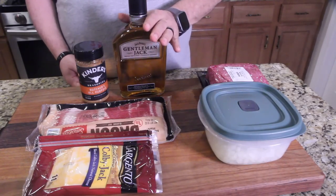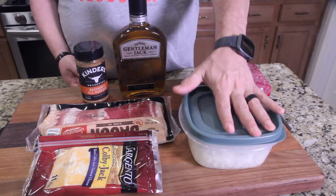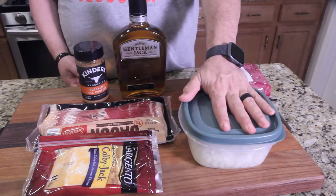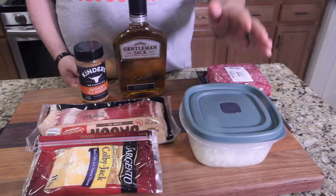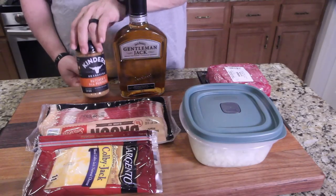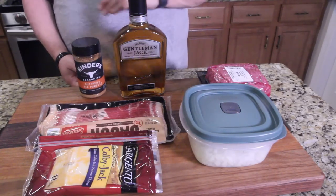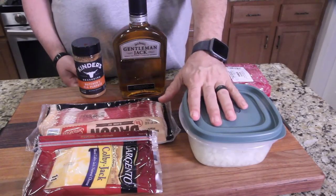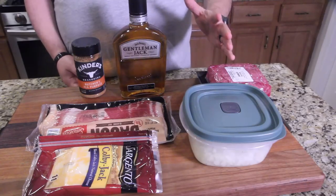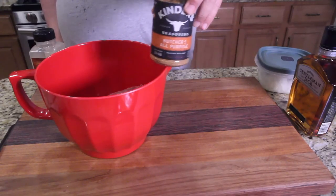The glaze goes on the burgers, then we're going to caramelize a bunch of chopped onions I had left over from Christmas. I'll season the meat with Kinder's Butcher All-Purpose Seasoning, got some bacon and Colby Jack cheese to melt over the top. It's going to be awesome, so let's get started.